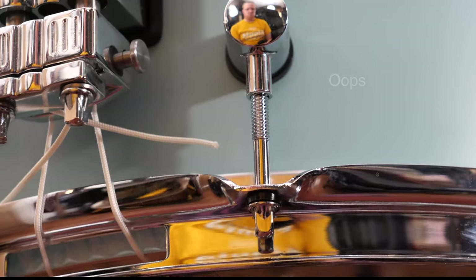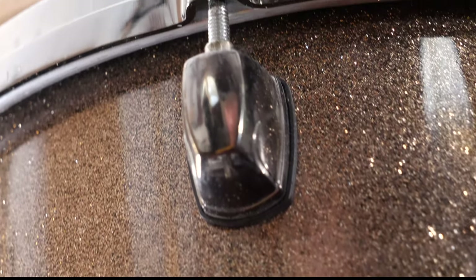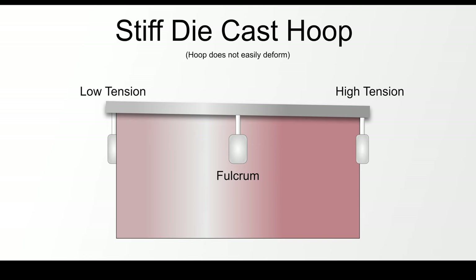Before you start using the drum dial, there are a couple of things you need to understand about drum tuning. One of the most important is the type of hoops that put pressure on your drum heads. The stiffest types of drum hoops are generally die-cast hoops. They deform less readily, which means if you put a lot of tension on one side, the opposing side will lift up and cause less tension on the drum head.